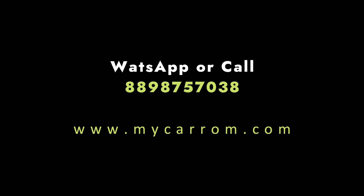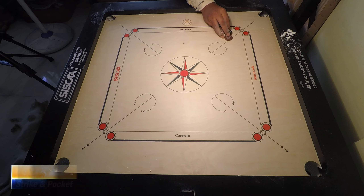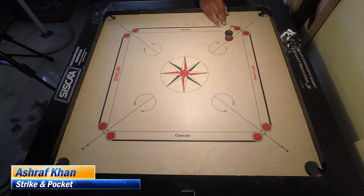Hello friends, my name is Shraf Khan and you are watching Strike and Pocket YouTube channel. In today's video I am making this video for 4-stroke Part 2.